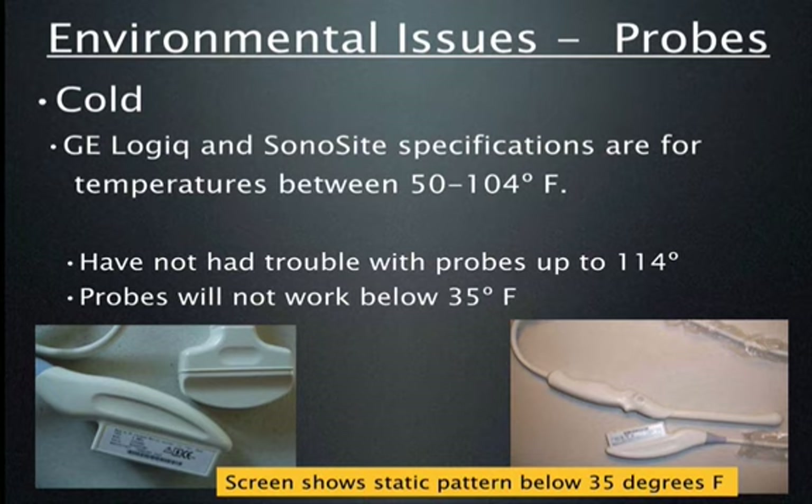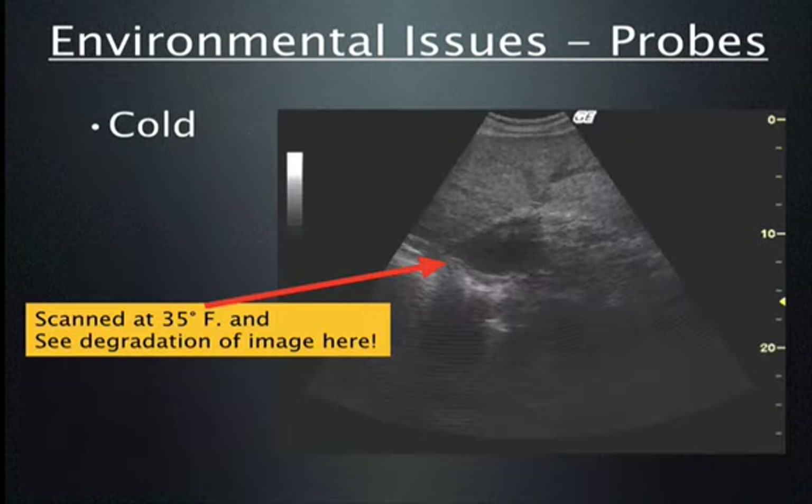We've scanned at 35 degrees with cold probes and found the image quality quite poor. We've then taken the same probe, put it in a pocket for a few minutes to warm up, and scanned the same patients to find image quality quite acceptable. This is an image of a liver done with an abdominal probe at below 35 degrees without heating the probe — you can see the degradation especially in the far field. If you heat up the probe, this degradation resolves quite nicely.